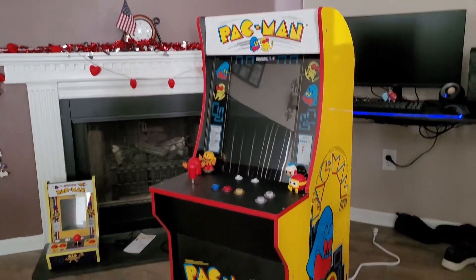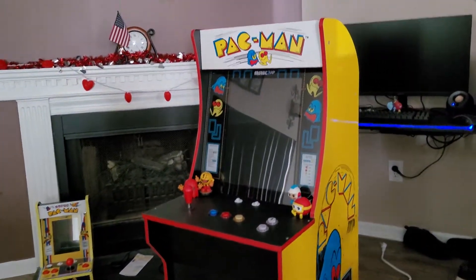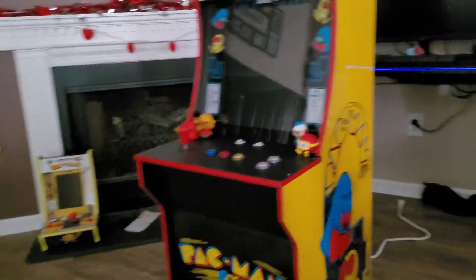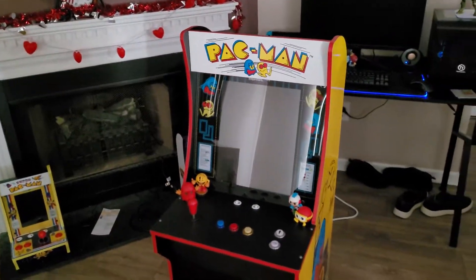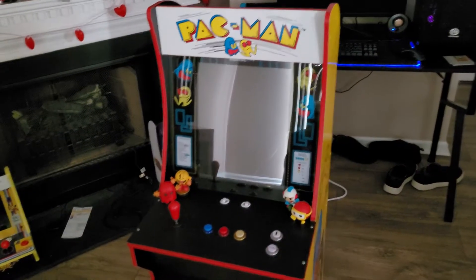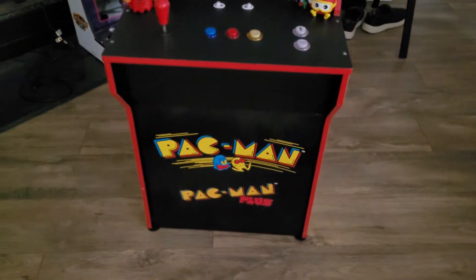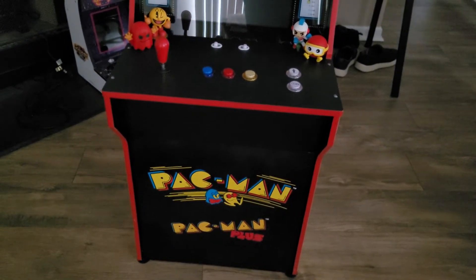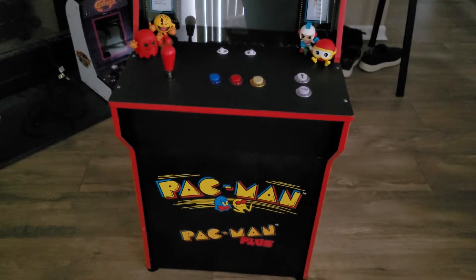I went back to the furniture section and there it was. I was gobsmacked to see this just sitting there at a Goodwill for $50. It's an Arcade 1-Up Pac-Man — the Gen 1 Pac-Man with Pac-Man Plus — that someone had dropped off. I got it even cheaper due to a military discount thanks to my sister. Most of these Arcade 1-Up units have a little selection of games; at least these first-gens only have one or two.